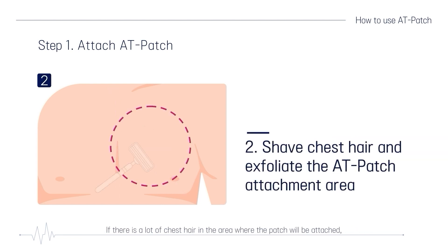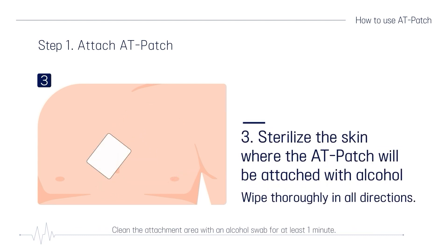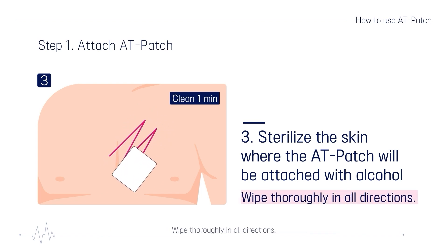If there is a lot of chest hair in the area where the patch will be attached, use a razor to remove the chest hair and remove foreign substances such as dead skin cells. Clean the attachment area with an alcohol swab for at least one minute. Wipe thoroughly in all directions.